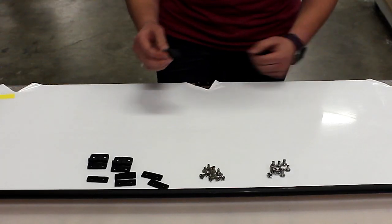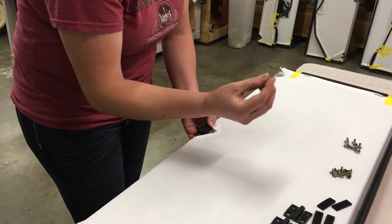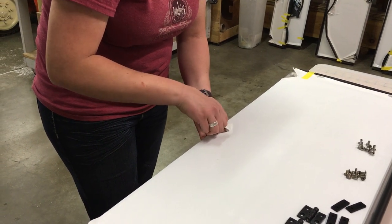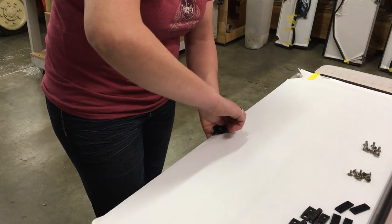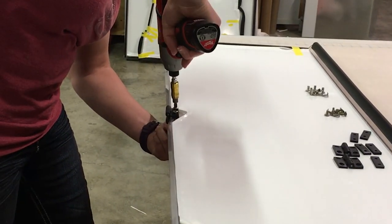Next, take your hinge and place it on top. Take a Loctite screw and thread it through the Chicago screw — just a couple turns is enough. Take your second screw and tighten it as well. Then take a drill: the flat screwdriver goes on bottom, the Phillips on top.